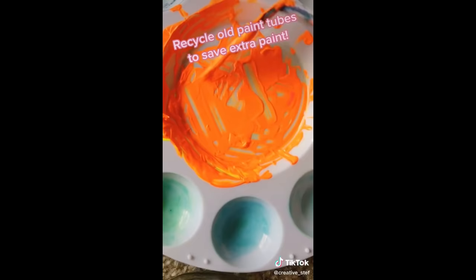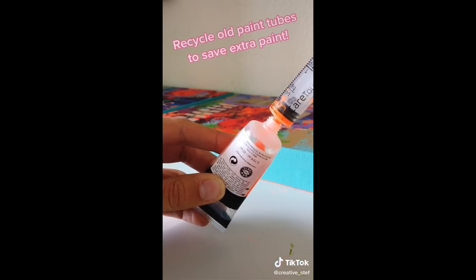Do you ever mix way too much of a color and then feel really bad about having to get rid of it, knowing you're going to need it again? I've been saving my old paint tubes and using the syringe to store my extra paint.